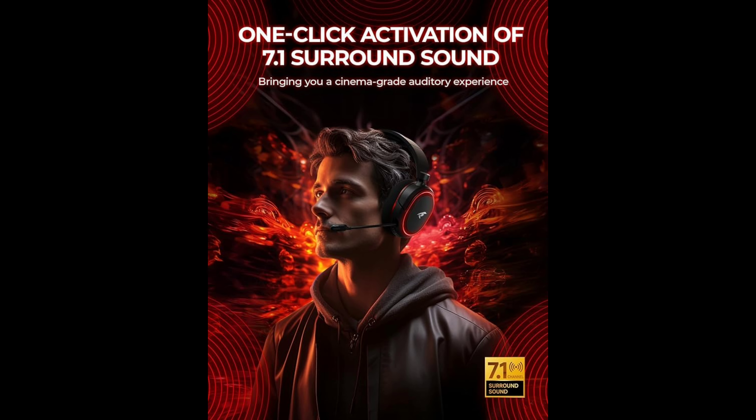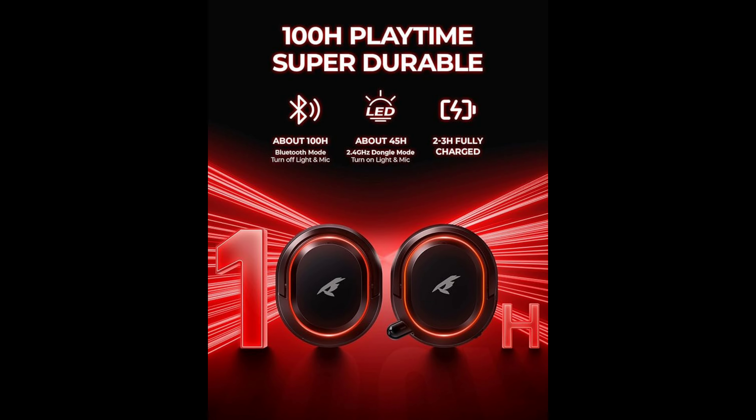It's a 7.1 surround sound headset with aesthetic decorative lighting. The UGO85 PC gaming headset provides a cinema 3D stereo surround sound experience designed for gamers, audio enthusiasts, and multi-platform use. Long press the M key to activate the 7.1 surround sound — once activated, a voice comes on and says 'surround sound activated.' Dynamic drivers reproduce deep bass and clear highs. Double-click the M key to activate the ambient light, then click M to switch between steady light and gradient modes.